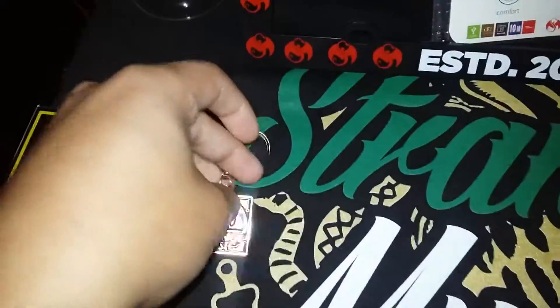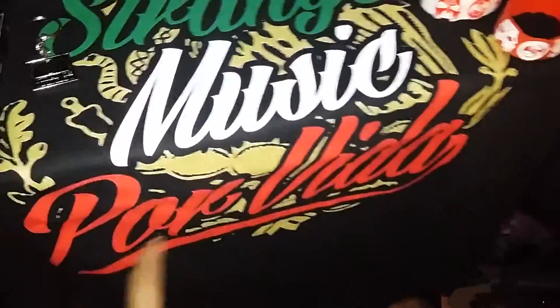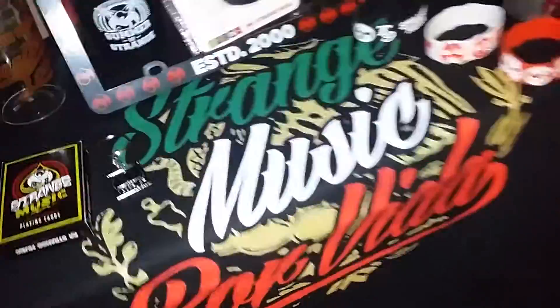And the new deck of playing cards, and I think that's it right there. And then my shirt — if you can see it, it says 'Strange Music Por Vida,' which is awesome. I really don't know if I can flip it just yet, so give me one minute.